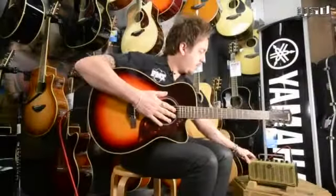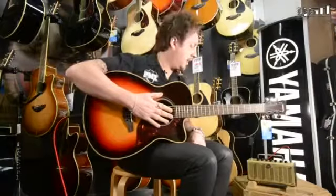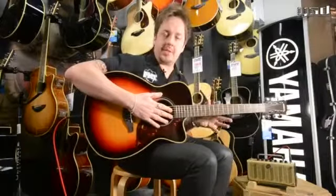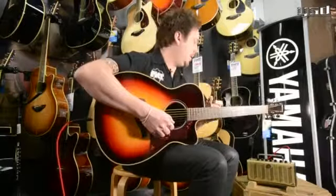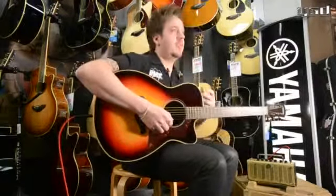This particular little amplifier is a new addition to the THR family. It's like a THR5, but it's made just for acoustics. It's ideal for practicing at home, adding a few effects, and using for recording. The original THR5 modelled guitar amps, but the brand new THR5A models microphones for acoustic guitar.